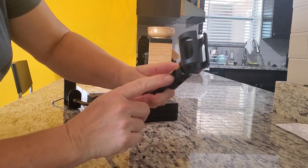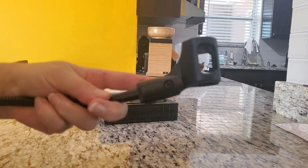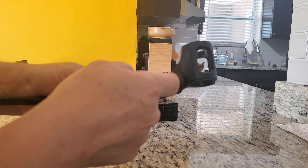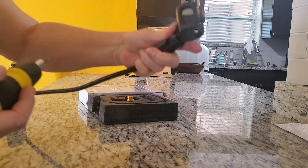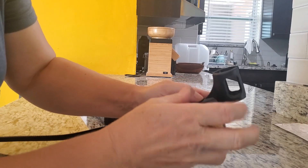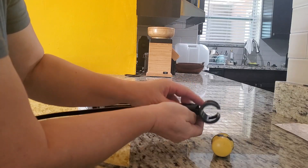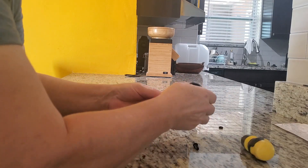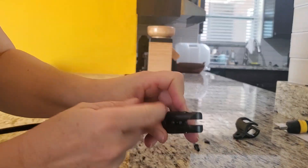But if you have a different kind of microphone, then you can unscrew this part, which I'm going to show you now. I have another kind of microphone and this hole is not proper for that, so I'm going to unscrew this part. Okay, now it's all open.